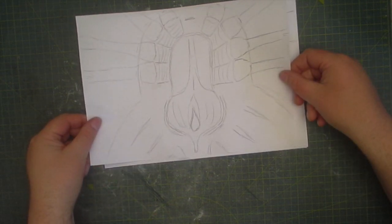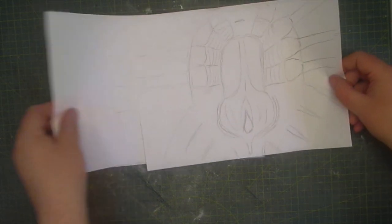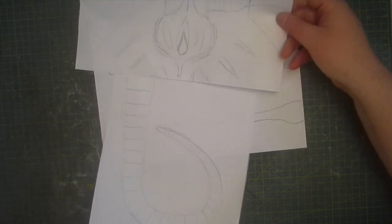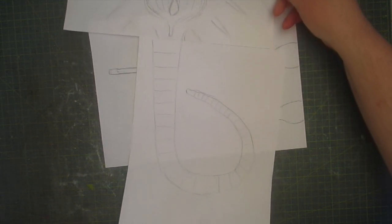This project is going to be completely scratch built, so I've done these drawings as a kind of reference. As you can see I've done the main body, the tail, and one of the fingers. This will act as a rough template for the sizes I need.